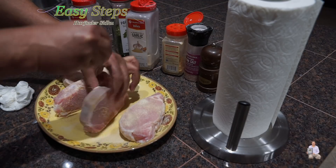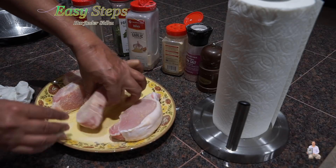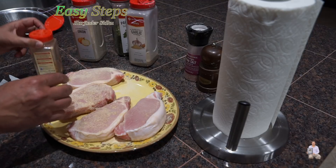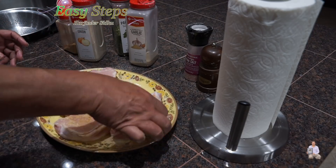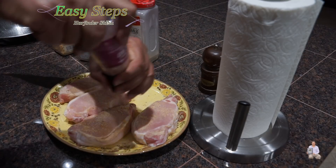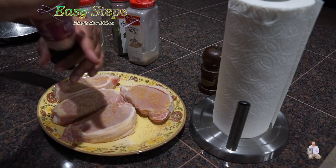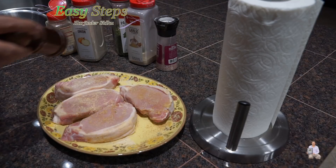It's a good idea to turn them sideways. Anything that falls on the plate, we're going to make sure that it's coated nicely. Ground ginger — it's a very little amount. Salt to taste. Perfect. And black pepper.